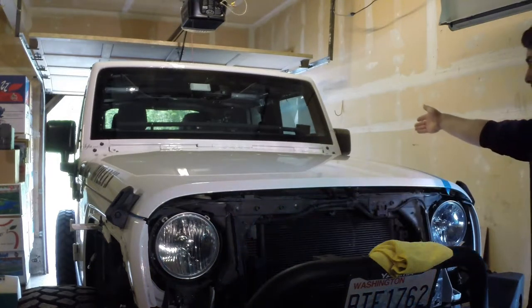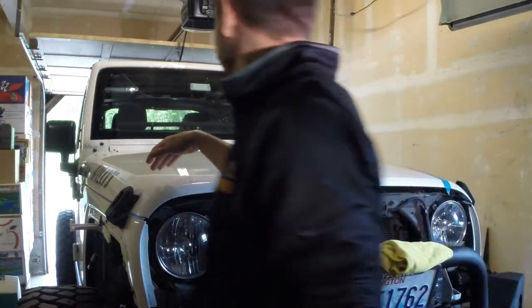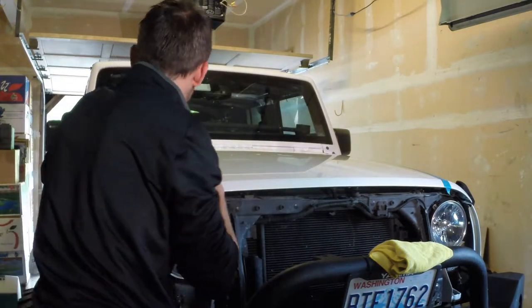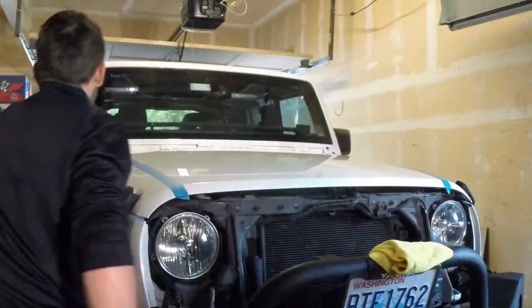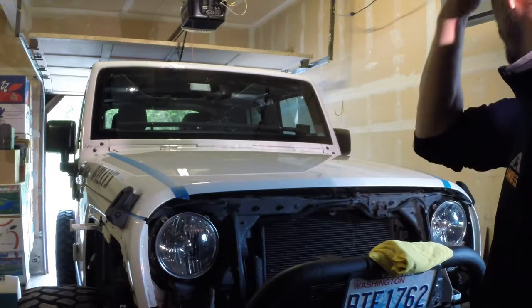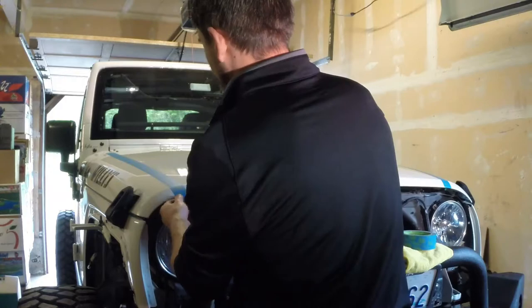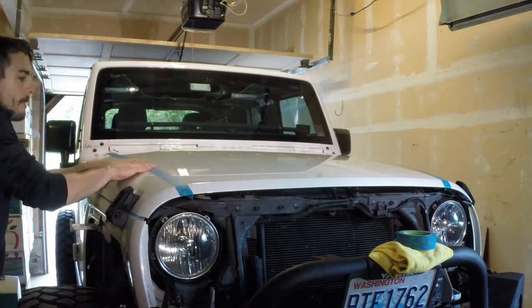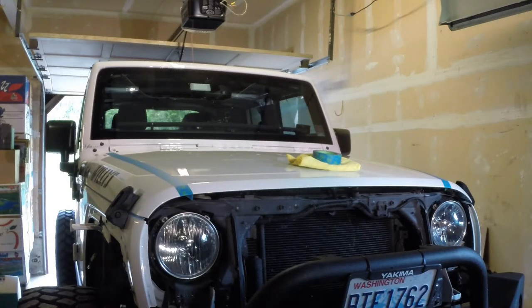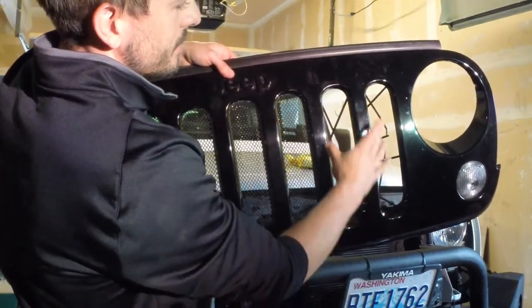I'm going to start off by running straight lines forward, get them approximately the same as best I can, and then figure out where my cut-off on the front is going to be afterwards. I'm actually following the contour of the hood and trying to align with the Willy sticker on the side. So here is the grill — I got the grill inserts done — and I intend on putting a stripe right in about this location here.